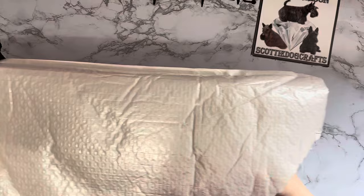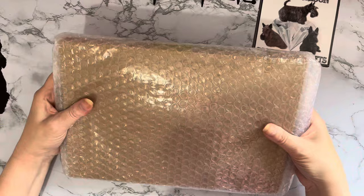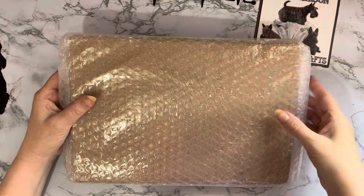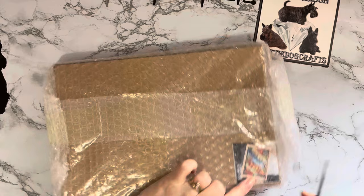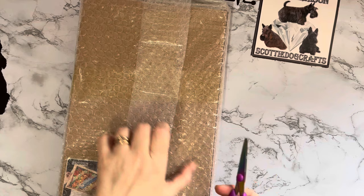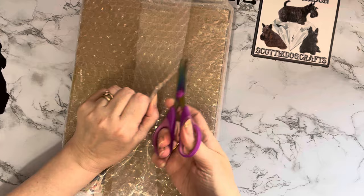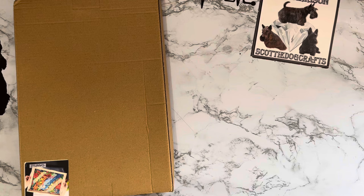It's all in bubble wrap as well — it's come in a bubble mailer and then it's in bubble wrap. That's always a really good sign because sometimes when things get sent through in just plastic bags they can be a little bit iffy. And it's in a cardboard box as well. Let me grab my scissors. Oh, bubble wrap as well! I like to keep the bubble wrap — I put all my glass Christmas tree decorations away in the bubble wrap I get from packages.